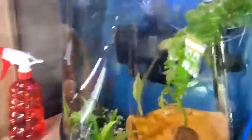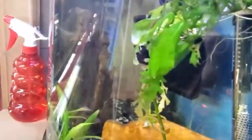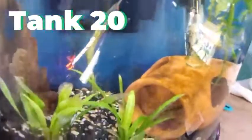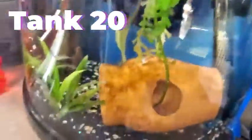This next tank is a 10 gallon bow front — it's pretty tall honestly. My mother spawned some black marble angelfish in here. I'm trying to find the babies; I know there are two of them — a white one and a black one. There's the white one right there. There's basically a black one that's exactly like that but all black.